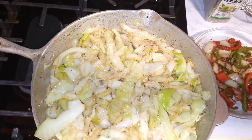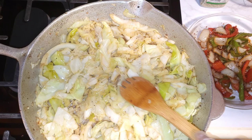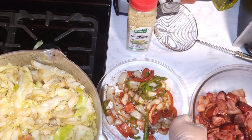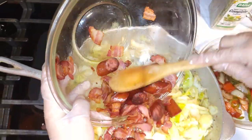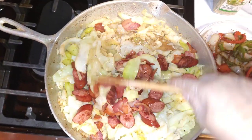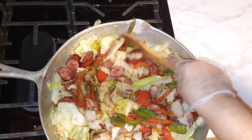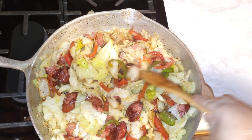Let me taste it. Mmm — it is very good and very crunchy. You can make it the way you like it; if you want to cook it softer, you can. I'm adding the bacon and sausage back in. I'm adding the bell peppers and onion back to the dish. I didn't want them to cook long because they will lose their nutritious value. So I don't cook peppers for long — I just add them back to the dish.